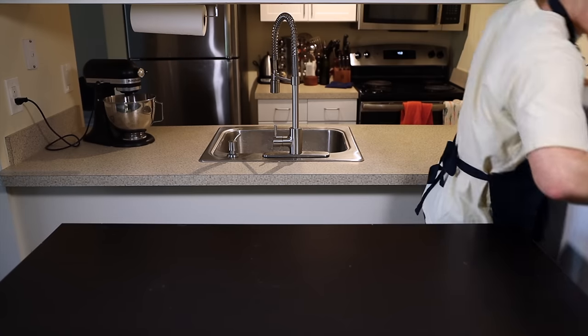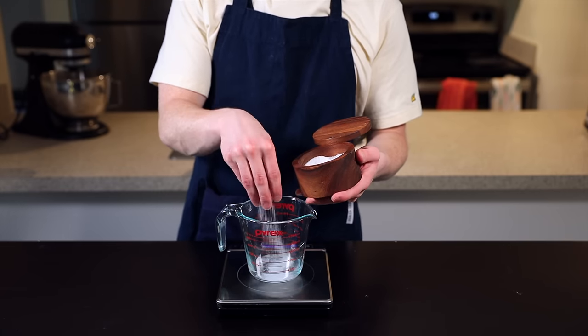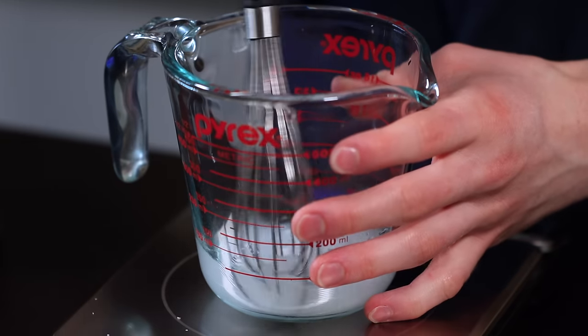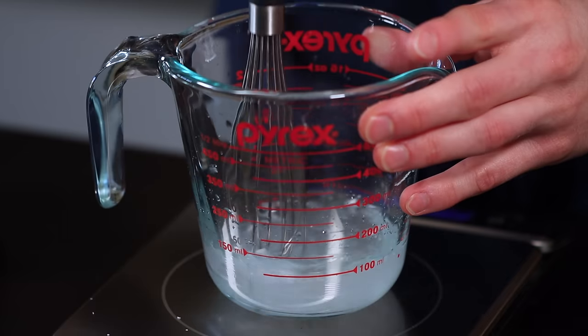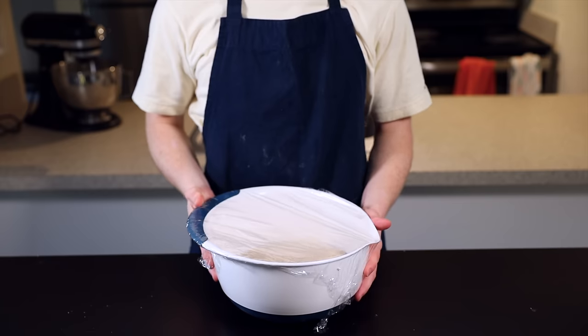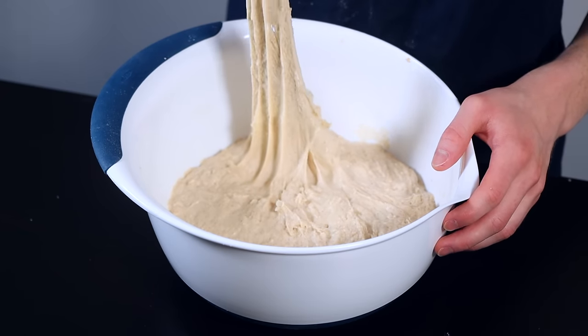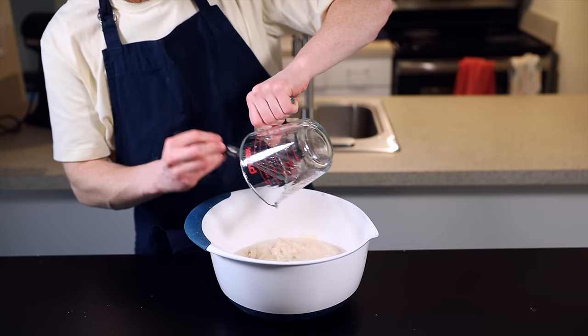While the dough is autolyzing, prepare the last additions: 50 grams of water and 20 grams of salt. I like to dissolve the salt into the water to help distribute it more evenly. The salt hinders the flour's ability to absorb water, so that's why we wait to add it until after the autolyse. Now that my dough has autolyased for about 30 minutes, I'm going to add my salt and water and dimple and fold it into the dough to incorporate it as evenly as possible.